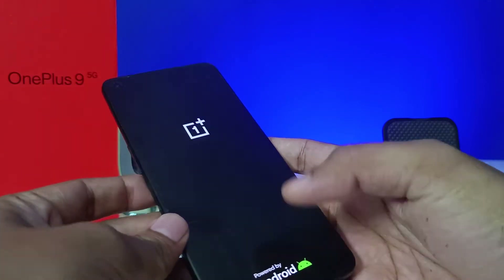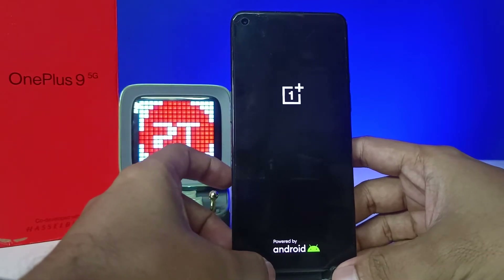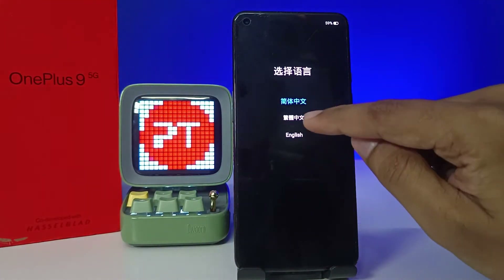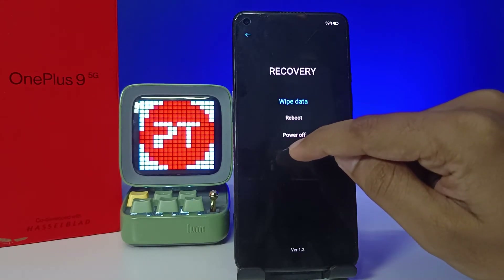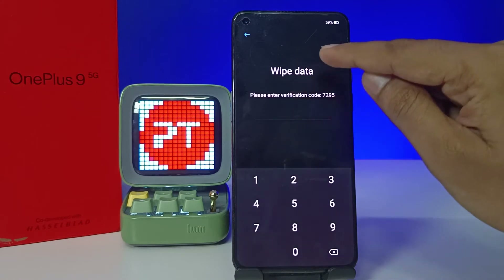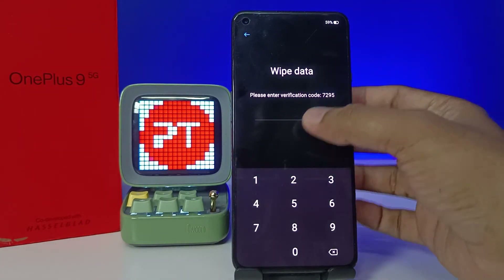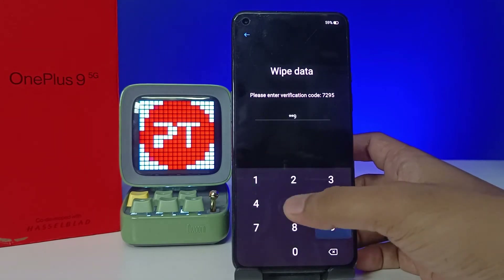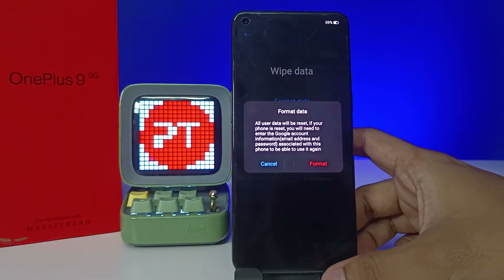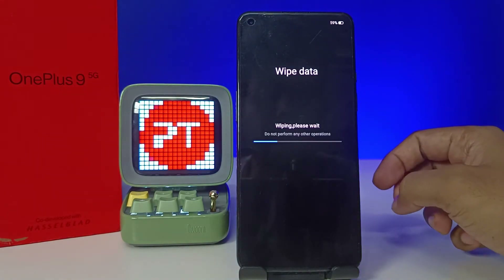After pressing, you can release. Wait a few seconds and it will enter into the menu. In this menu, choose English, then choose Wipe Data. Now enter the verification code listed on screen — enter the same code shown — then choose Format Data, then choose Format. The wiping has started.